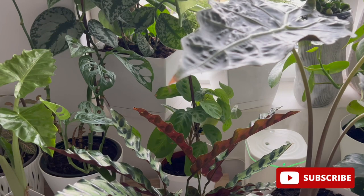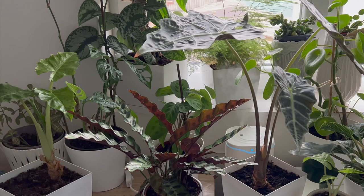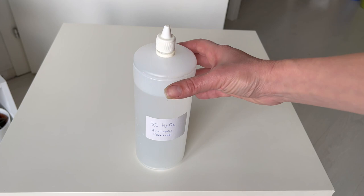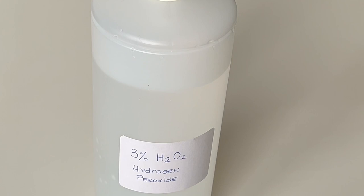Now let's get to the point — the best combination in two steps. Step number one: the best way to get rid of larvae in the soil without harming your plant is by using a three percent hydrogen peroxide mix. Step number two: to kill the adult gnats, the most effective method is to use sticky fly traps or sticky tape.